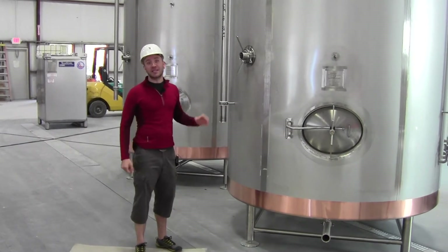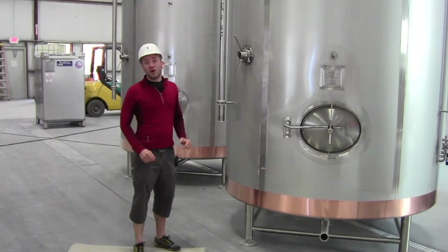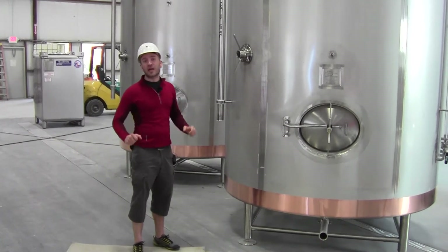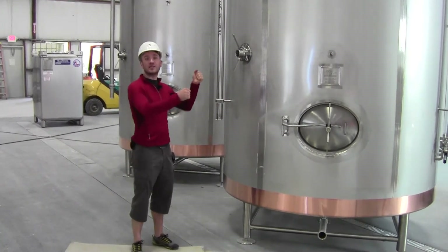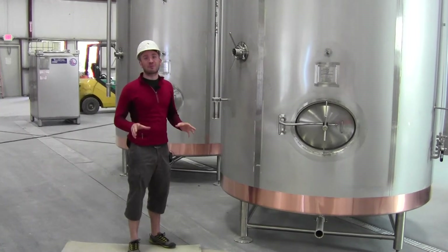One of the next videos you might see is a camera mounted in the top of this fermenter, pointed down. We're going to do a series of trials where we actually look at positioning this recirc arm in the perfect place to get us the best possible agitation.